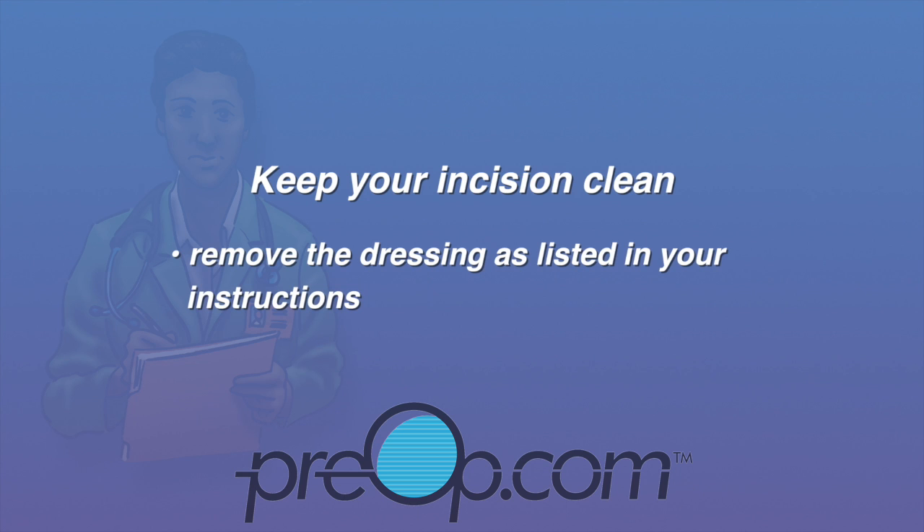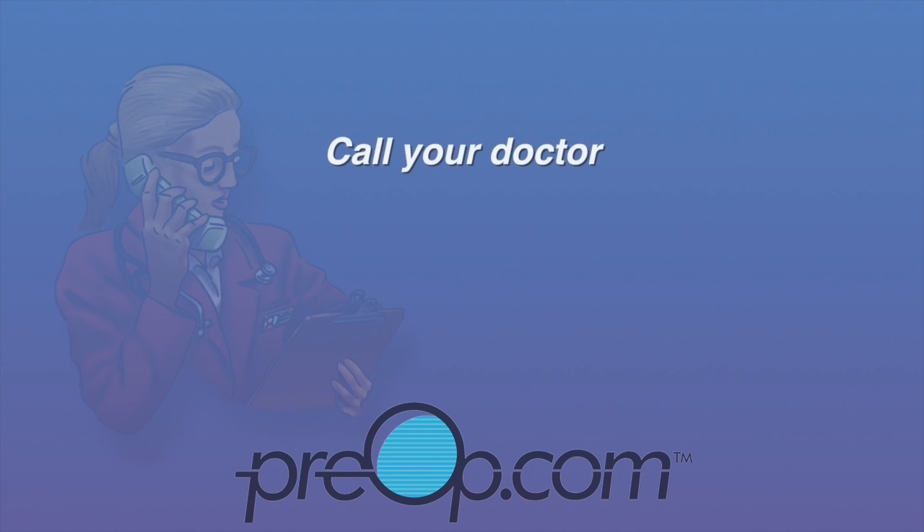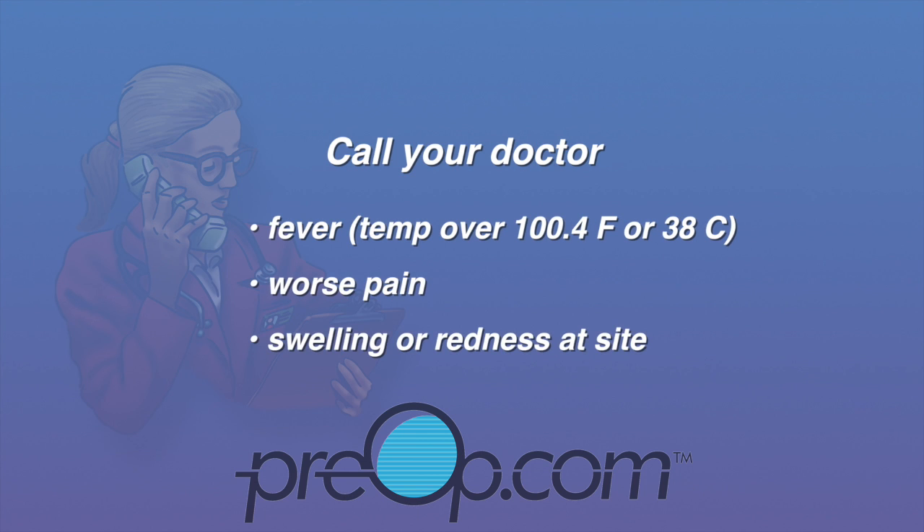Remove the dressing as listed in your instructions. Wash gently and pat dry every day, and do not rub the incision. Call your doctor if you have a fever, worsening pain, swelling, or redness at your incision site.